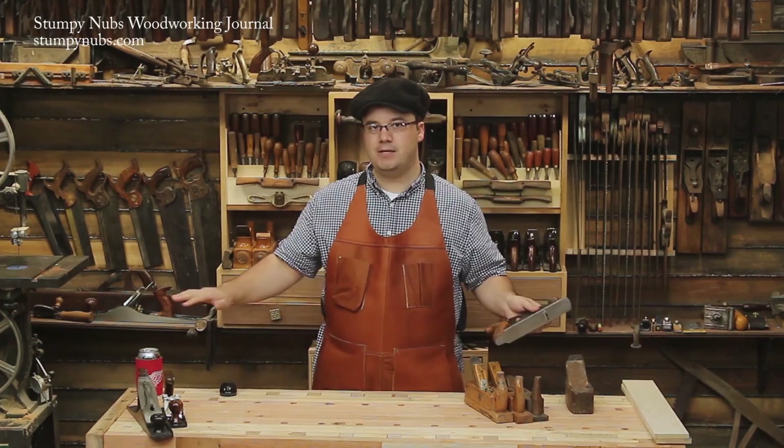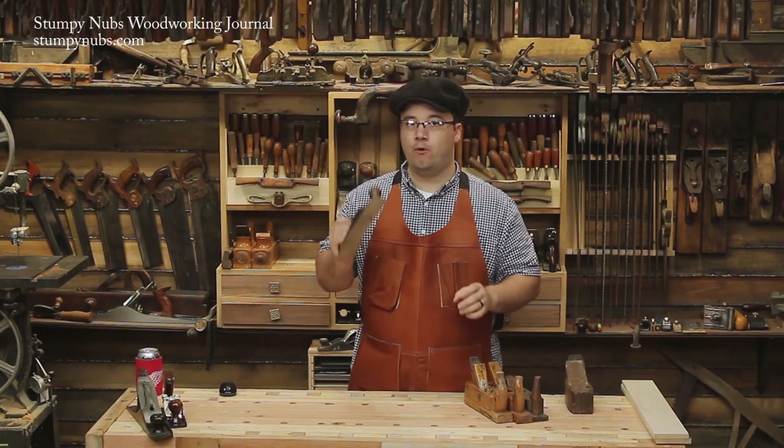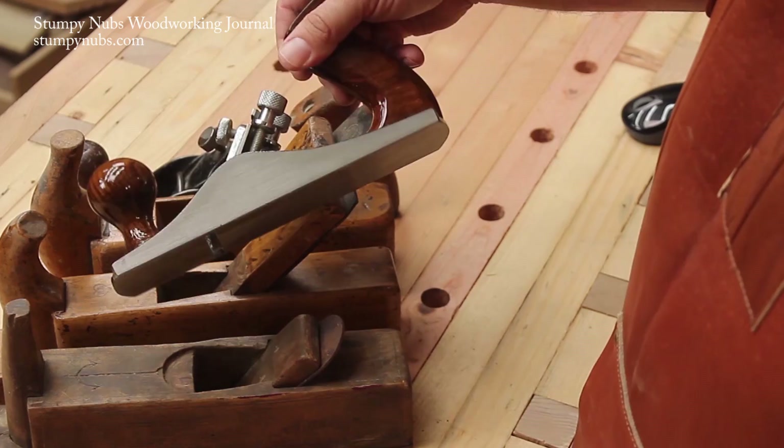This is a great plane, but I find it to be a little narrow for some work. If I use it to flatten my whole bench top, I'd have to take a lot more strokes than I'd like to. Stanley did make a wider 40 and a half, but I don't have one of those. So I'm going to use something else.